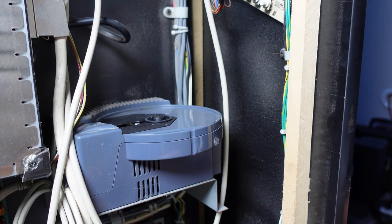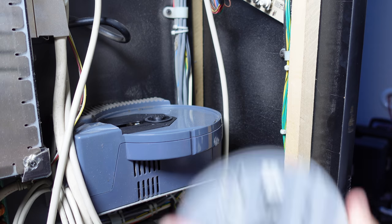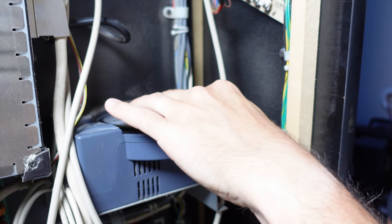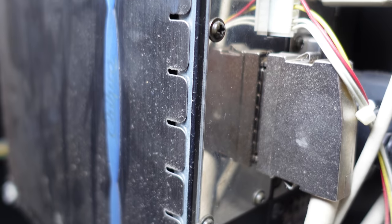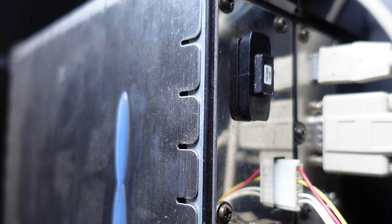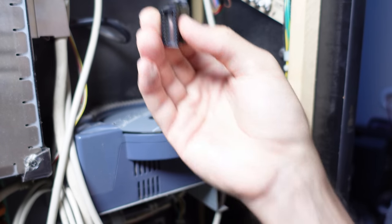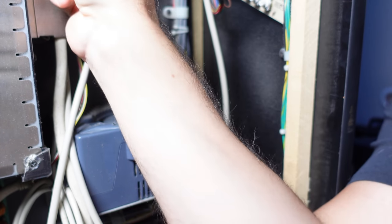We're going to take the disc. I got this for about $85 on eBay. I got lucky that it was actually up there, which is pretty cool because I think these can be pretty expensive. And then we're going to replace the module. Here's the new module. I think it's keyed, so it can only go in one direction.